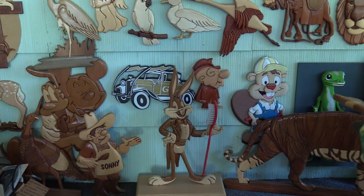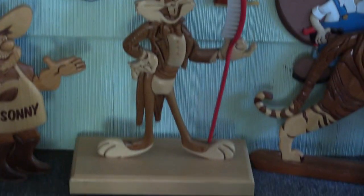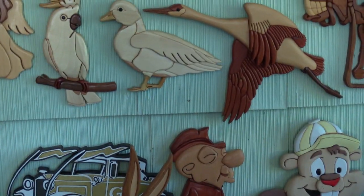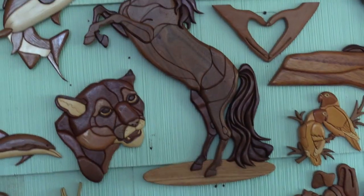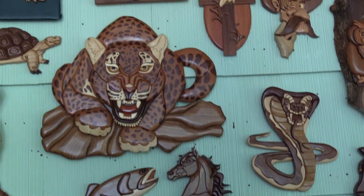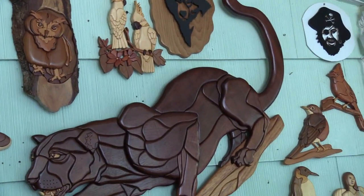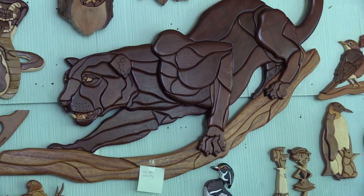Here are more examples of George's skill with segmentation and intarsia. This piece had adorned his son's dental office when he was still practicing.